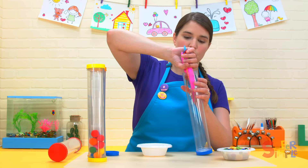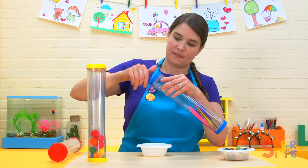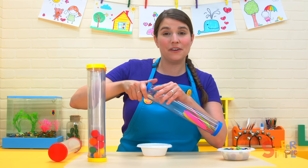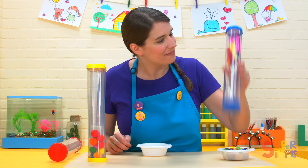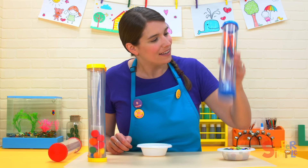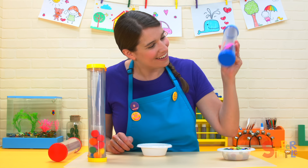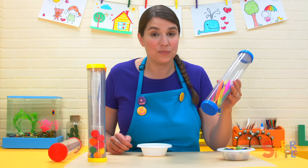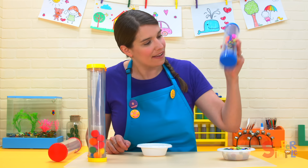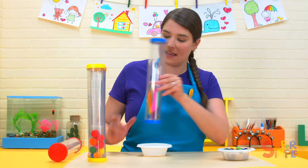Here they go into the tube. Do you think it will be louder or quieter than the rice? Let's listen. Can you hear that? It's a pretty quiet sound, but you can hear the tapping. It's an interesting sound.